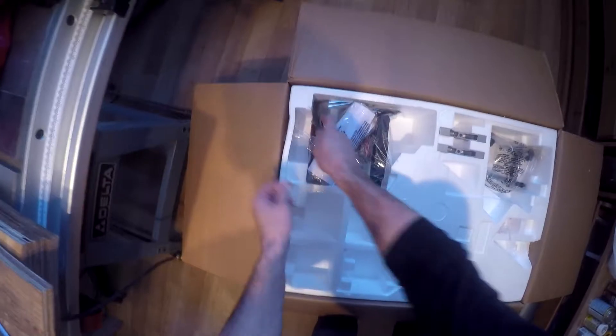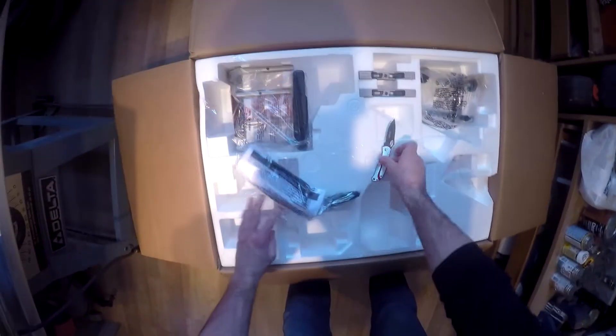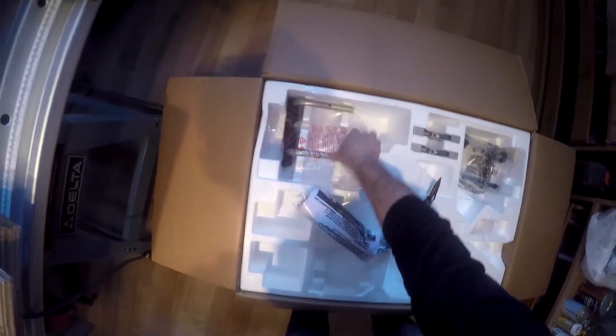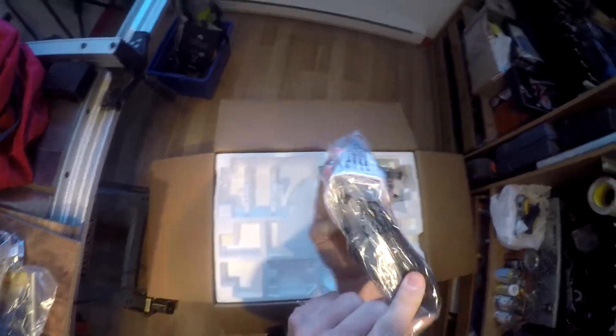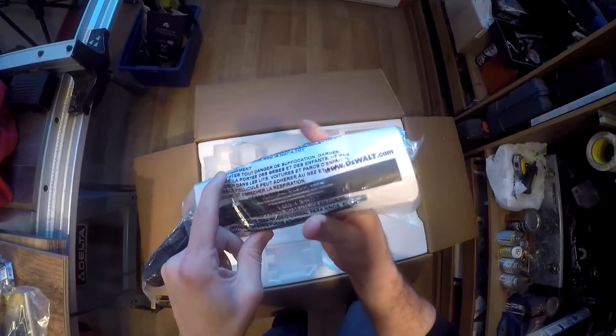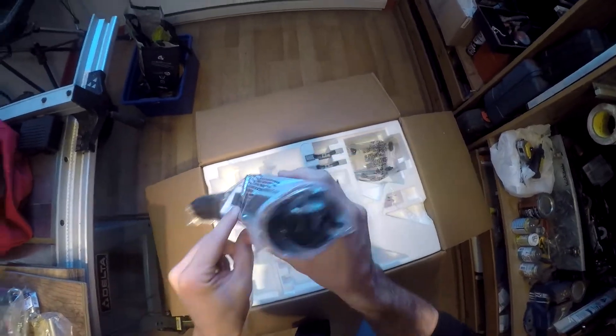Right off the bat we have our extensions, which is quite nice. This looks like a piece of plastic — so it's going to be hardware — that's an Allen driver with torque. This will be the actual dust collector.